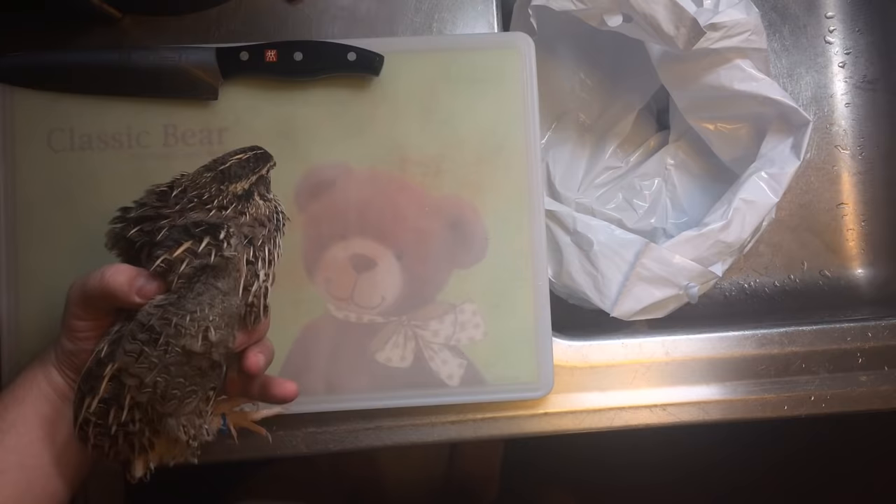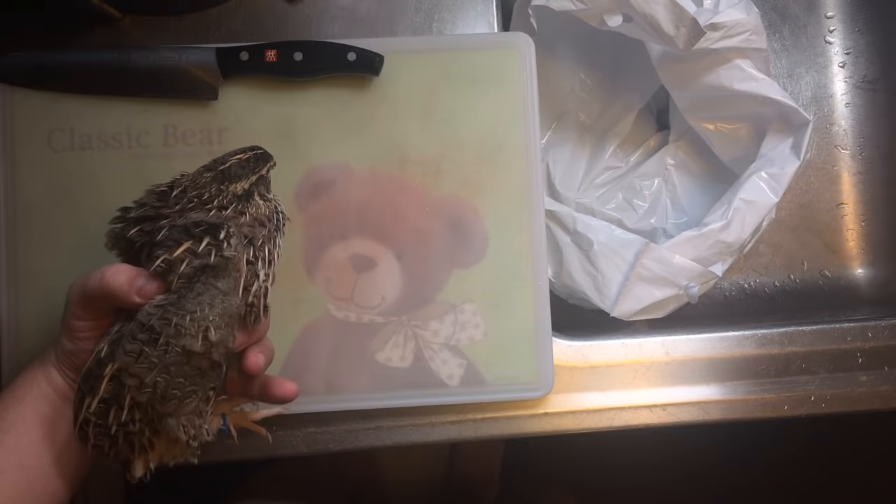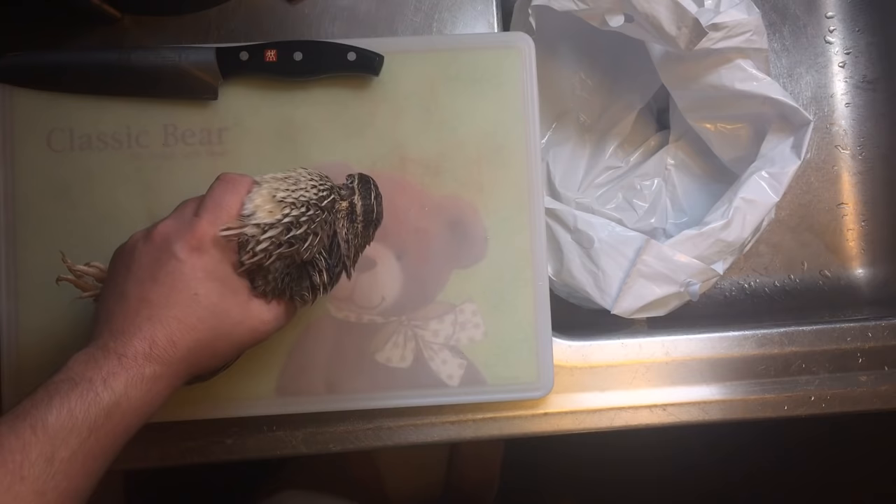Here we have a jumbo Coturnix quail that we're going to go ahead and process. This is a live quail, so this is your last warning — if you don't want to see this, click away now.